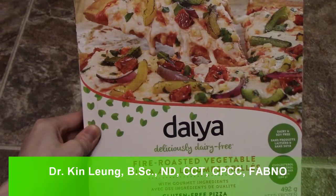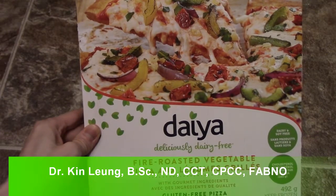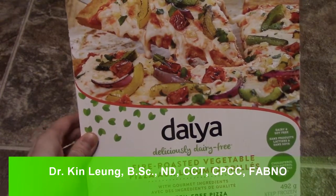All right guys, today I'm doing a review on Daya. This is their fire roasted pizza. This is a dairy free, gluten free, soy free pizza.